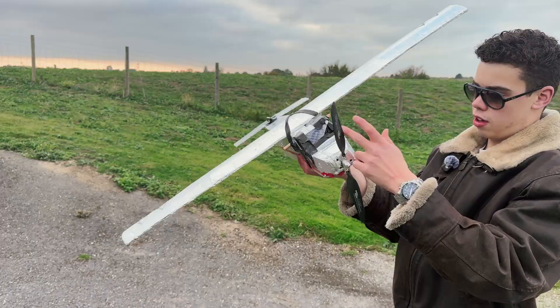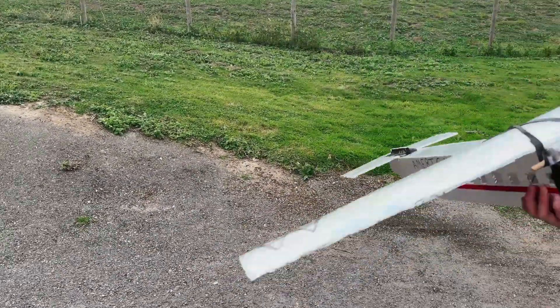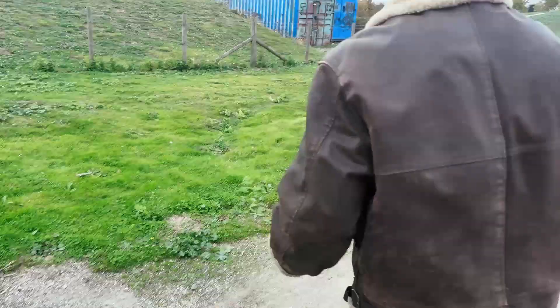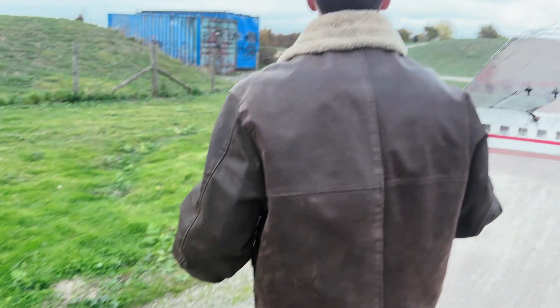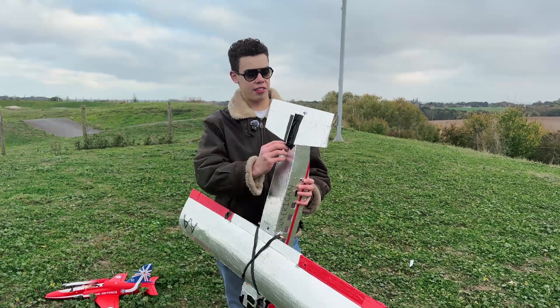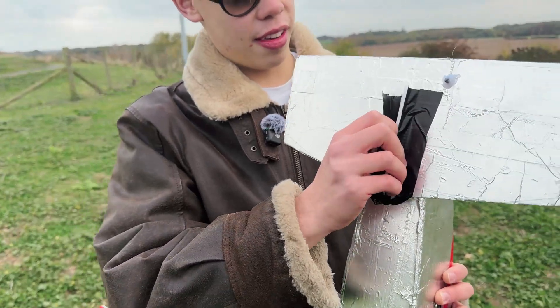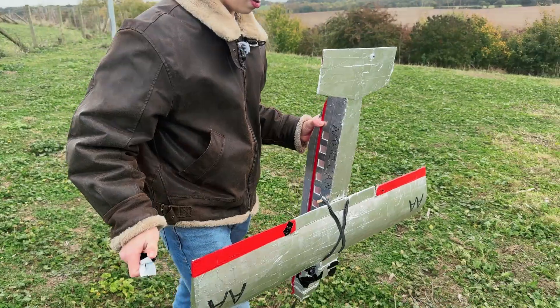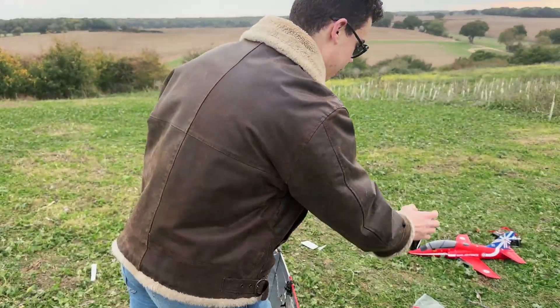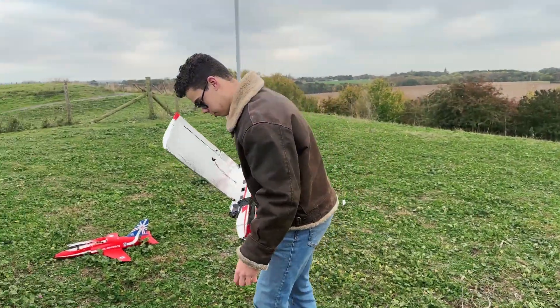You know what that means — the aileron is moving itself. Let's try again. Was flying a plane after this crash a good idea? No, it was not. Are we going to do it anyway? Absolutely — for the sake of content. We're going to now take the tail completely off. It somehow survived even though one of the ailerons doesn't work and the other one's moving itself, but we're just going to fly it.